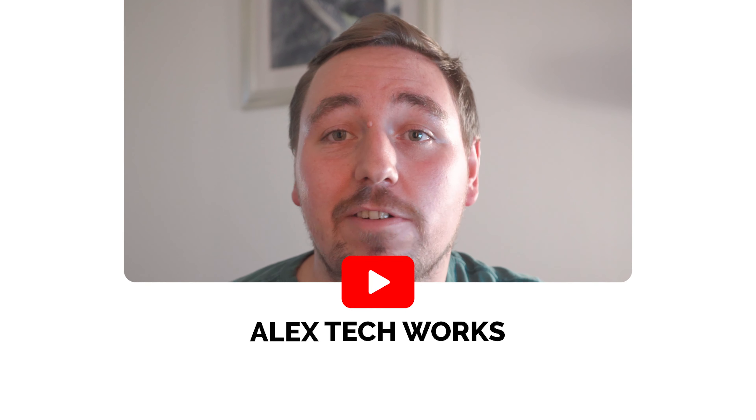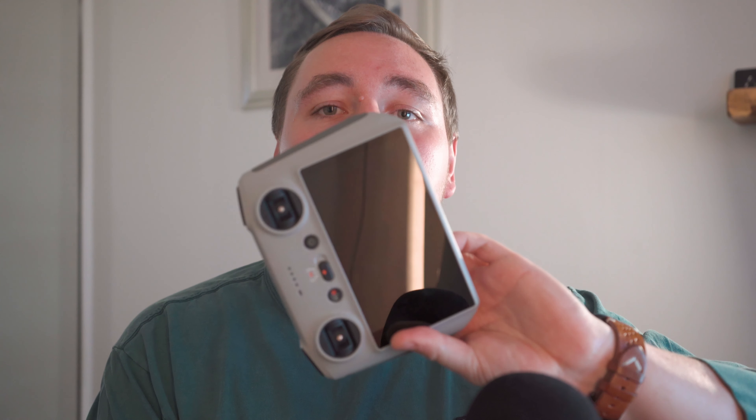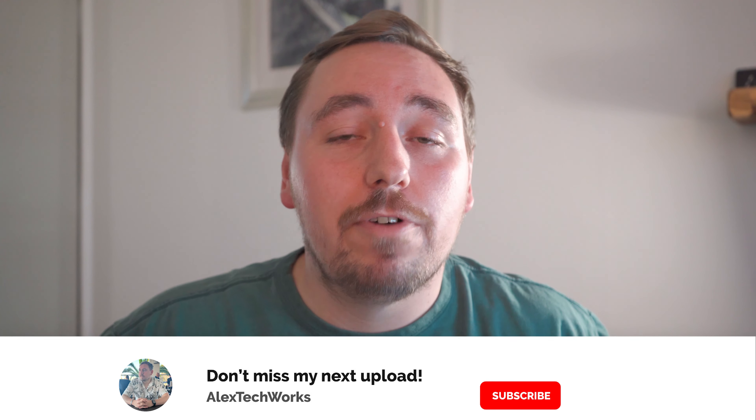Hi everyone, welcome back to another episode of Alex Tech Works. I'm so excited to do this review of the DJI Mini 3 Pro that I've been using for about six months now. I've also got the DJI remote controller to review as well and tell you all about it. So if you're looking for a drone within the thousand pound budget, this video is perfect for you. So stick around to find out what's to come.